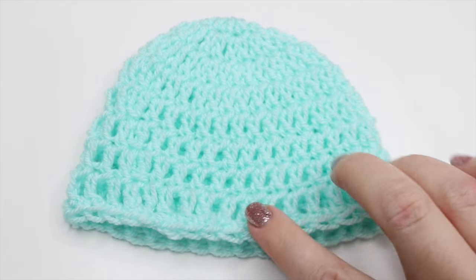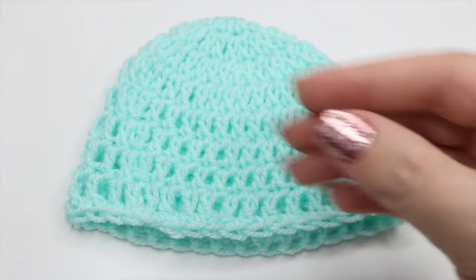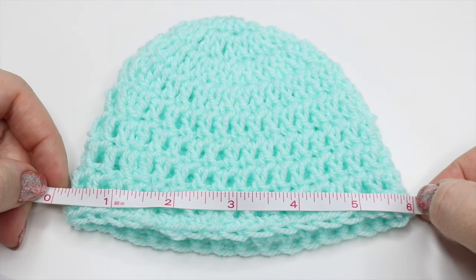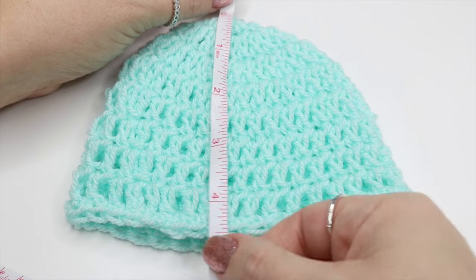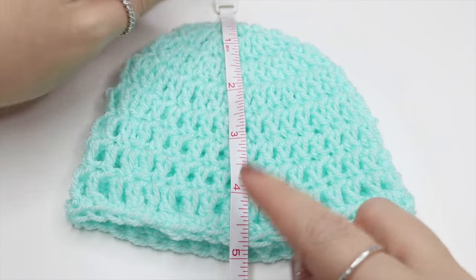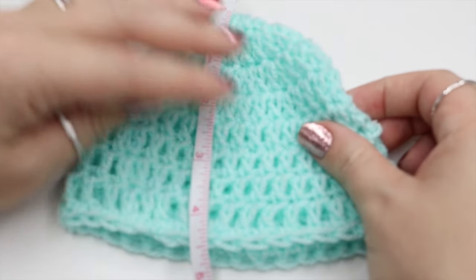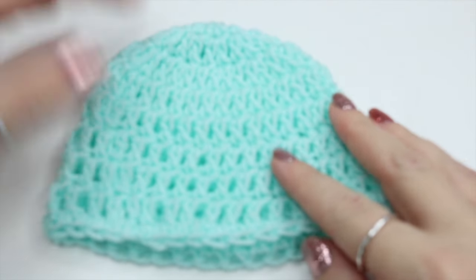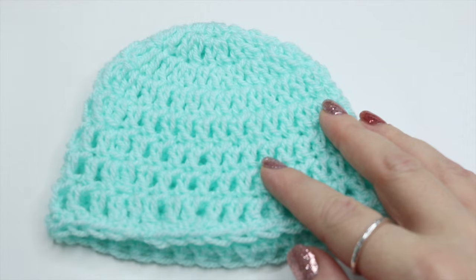For a newborn hat you're looking at it to measure between 12 and 14 inches in circumference. If I just measure here this measures at around 6 inches, and you also want it to measure around 5 inches from the top of the hat to the base. Depending on what your tension is like when you're crocheting, you might want to go either up or down a hook size to cater for your own particular tension.